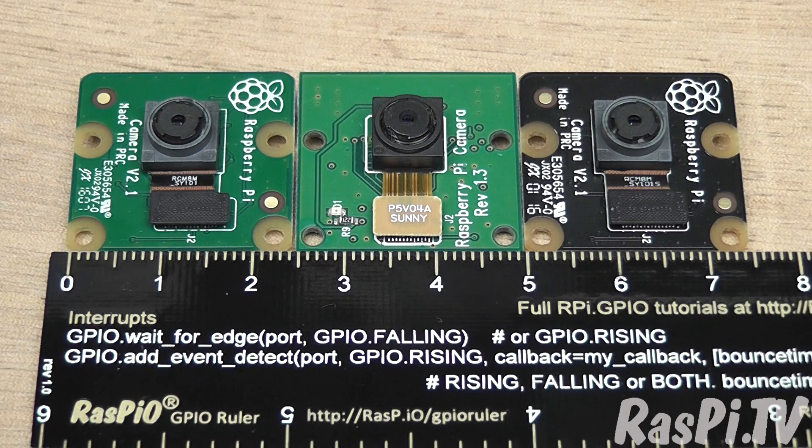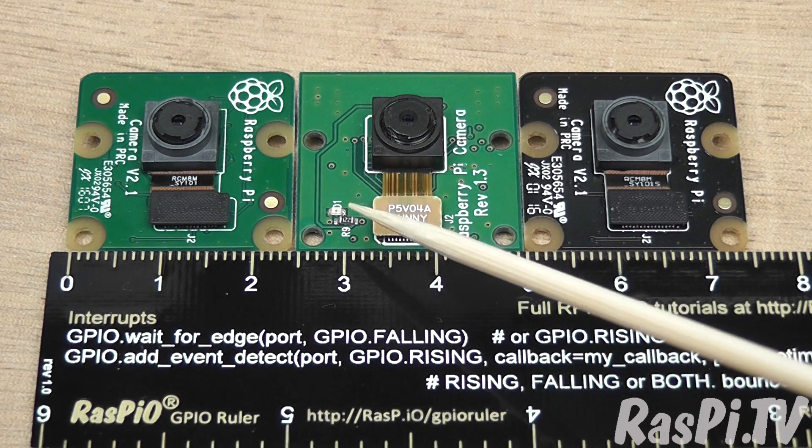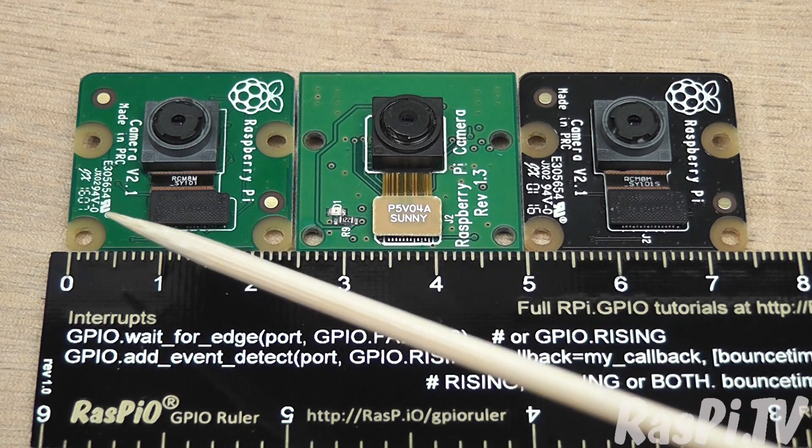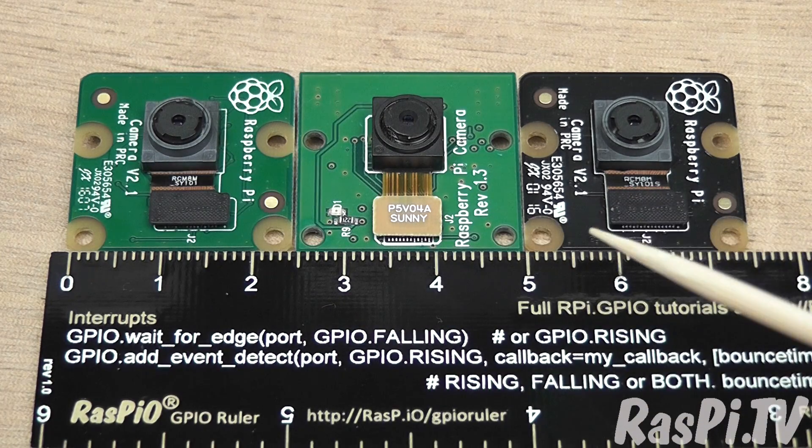I think there will probably be an update so that the full 8 megapixels can be used. The only design difference I can spot is that the original camera had a red LED, and that has been removed from the design of both of these cameras. There's no LED to show when the camera is being used — to be honest, that's not much of a loss; half the time I would switch it off anyway.